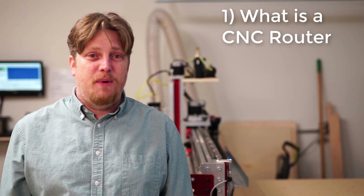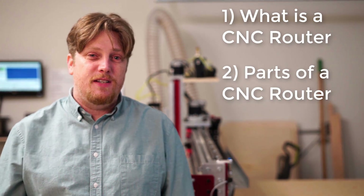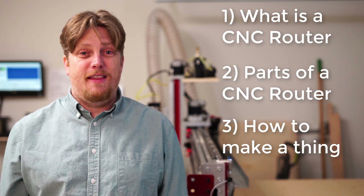What is a CNC router? That in itself is an easy question. However, I'm going to break this into three separate videos because I don't want you to just know what a CNC router is — I want you to have a working knowledge of CNC routers. The first video, the one you're watching now, covers the basics. We'll follow that with a parts of a CNC router video, and finish it off with how to make a thing.